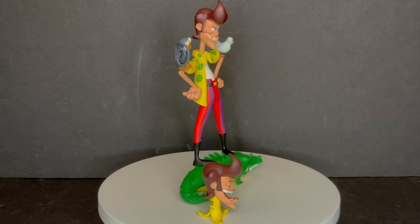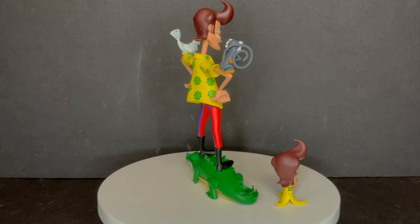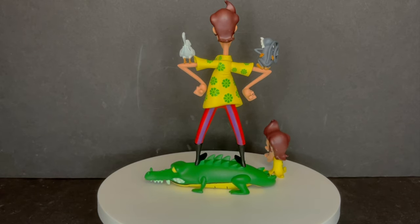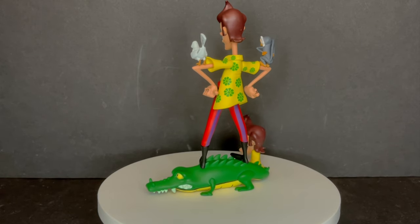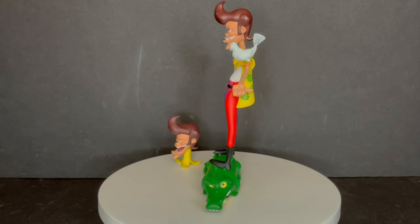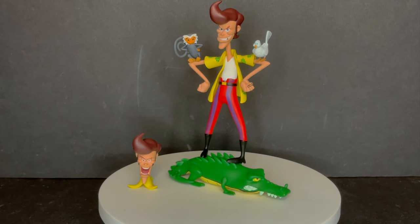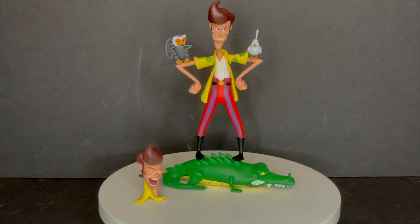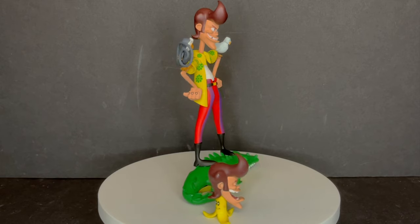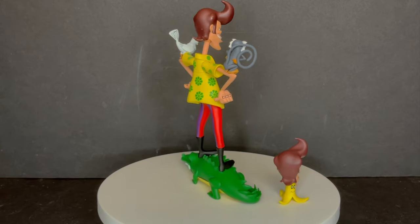I'm glad they gave him a bunch of animals. I like the design aspect of the stand — standing on the crocodile/alligator, that's pretty cool — and the alternate head portrait. You do get alternate looks of the character, and it's always better than just getting one. Coloring, the paint, everything for the most part rocks. I highly recommend it if you're an Ace Ventura fan. If you have no idea what this is, yeah, it's a total pass. But I'm curious to know what you guys think about this figure. Do you have him? Do you need to get him? Did you watch the animated series? Comment below, let me know.